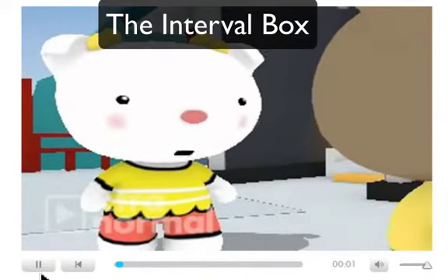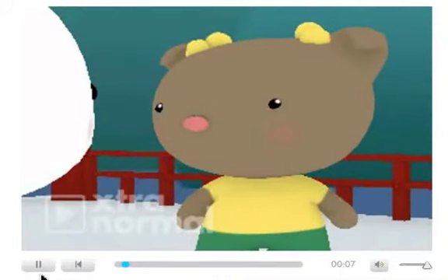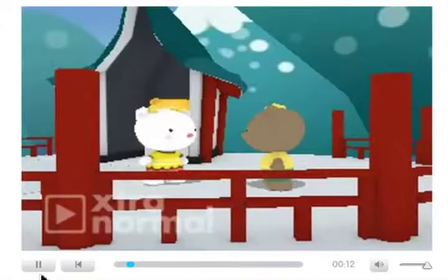Hi professor. I'm trying to learn about harmony and my tutor mentioned something called the interval box. What is that? Sounds like some kind of torture device. No, it's not a torture device. The interval box actually can help you avoid the torture of struggling to identify intervals.